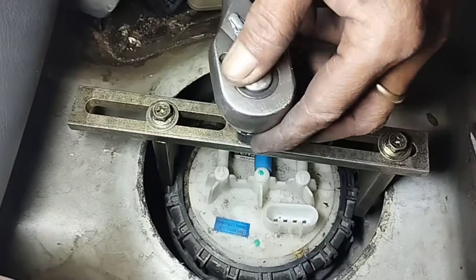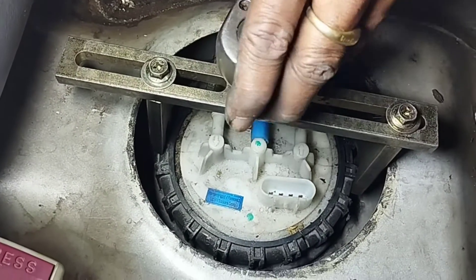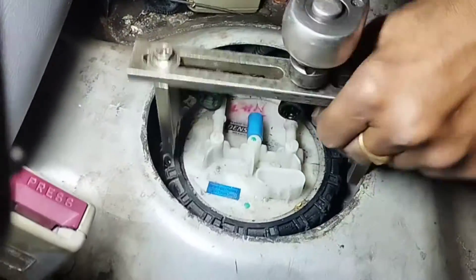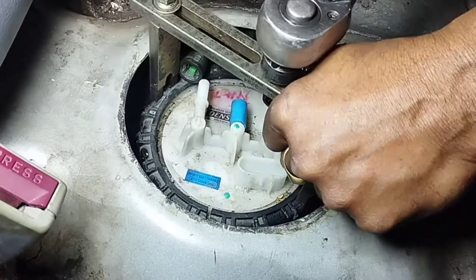First, remove the socket of the fuel pump cable. To open the top cap of the fuel pump, use the special tool — turn the top cap to the left to open it and remove the top cap of the fuel pump.